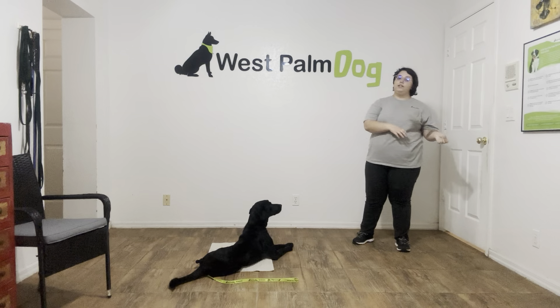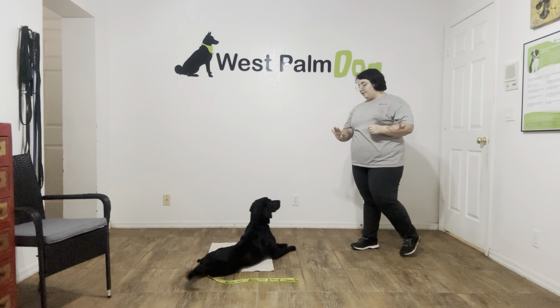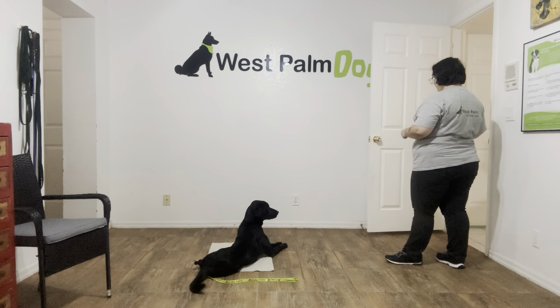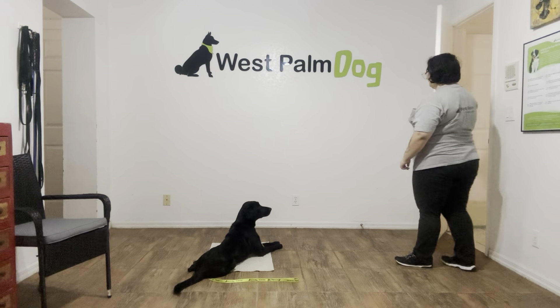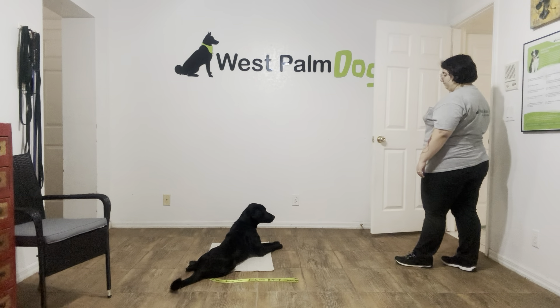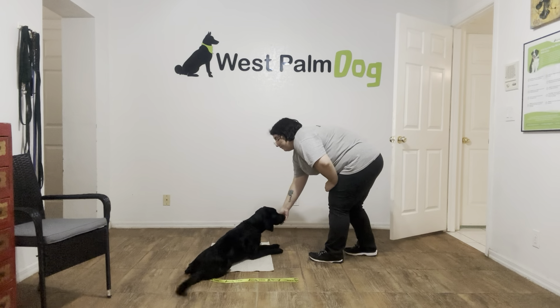Stay. Now, the next thing I'm going to do is I'm going to let the door swing open, and Lucky's job is that she can't leave the mat. Lucky, stay. So I'm just going to let the door swing open. Yes. Stay. Close it. We're going to do that again. Yes. Stay.